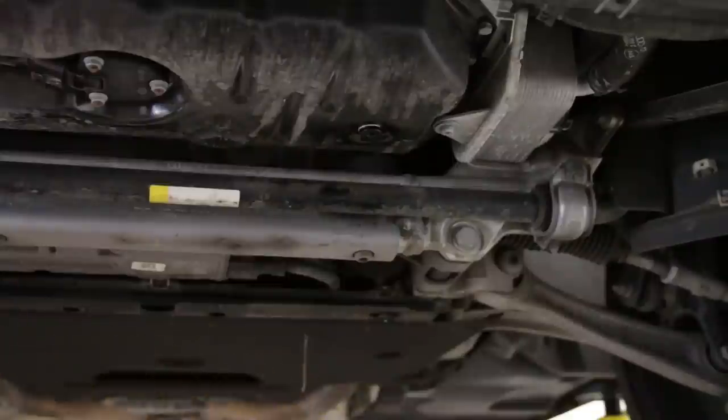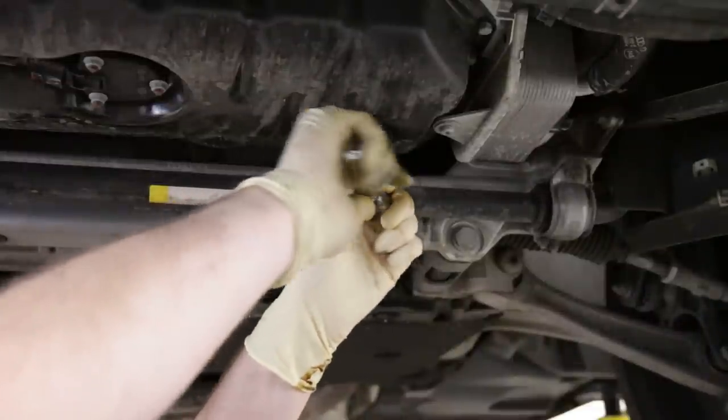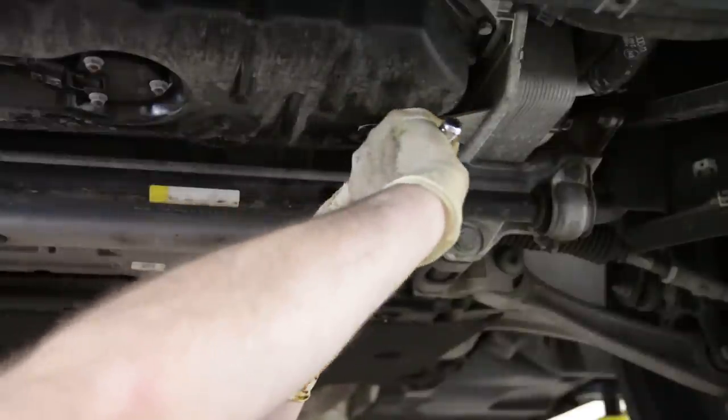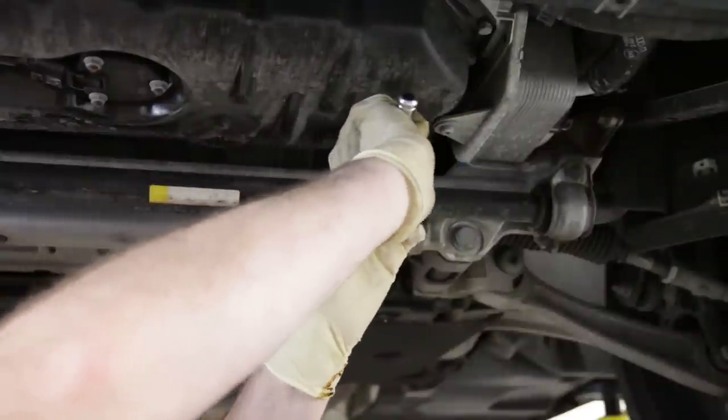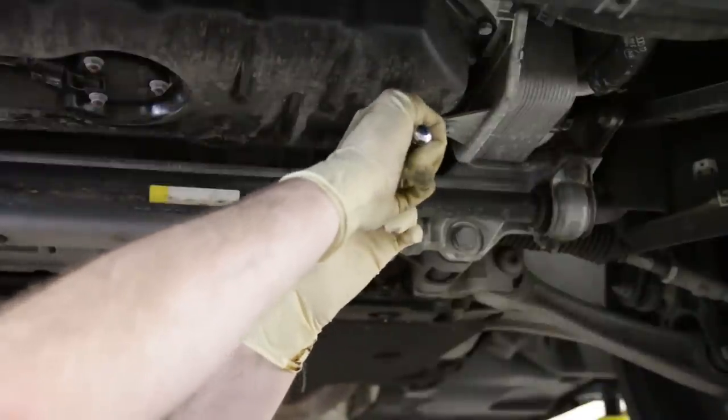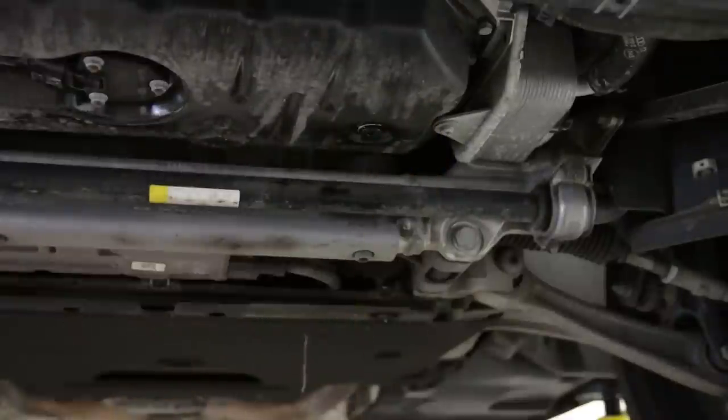Otherwise it's actually a super easy oil change. We're going to torque the drain plug down — we'll give you the torque spec. You want to be careful whenever you're dealing with these drain plugs because you could strip it and then you'd have to replace your oil pan, which you would regret.